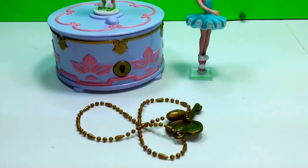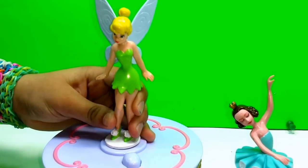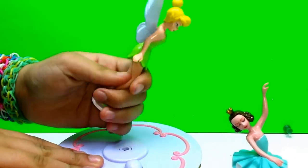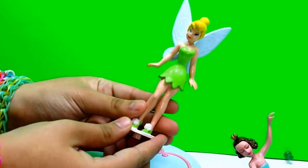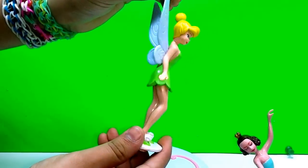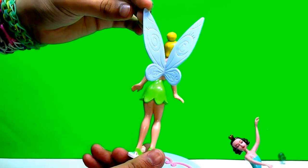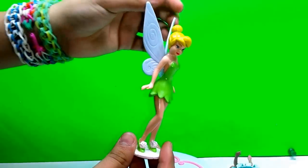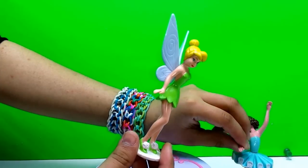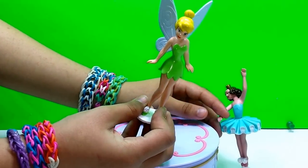And also we have Tinkerbell, which you can take out - so you can just slowly take it out. Right here we have Tinkerbell with her green dress, her wings, and her wings have a little design on it. And then we also have her little blonde hair.